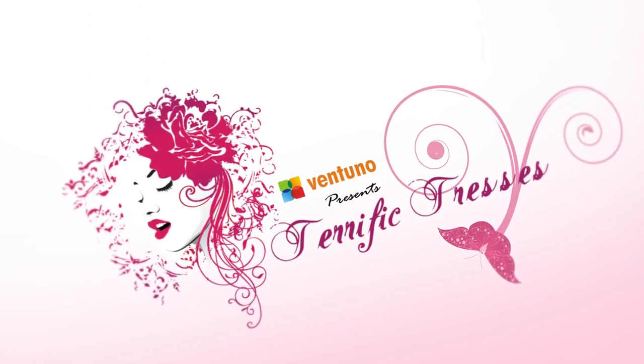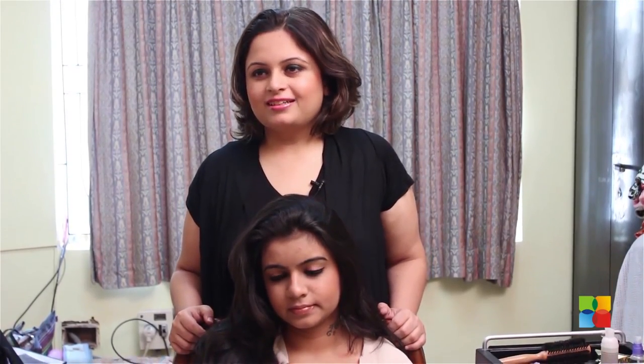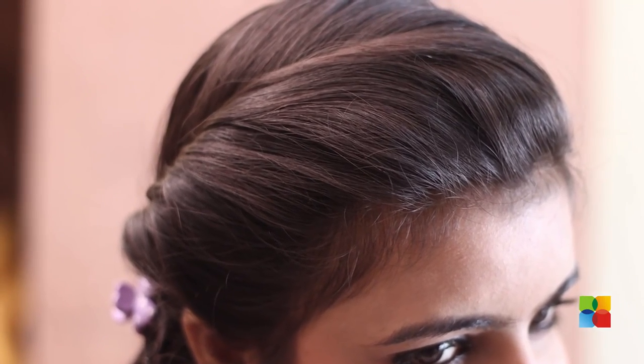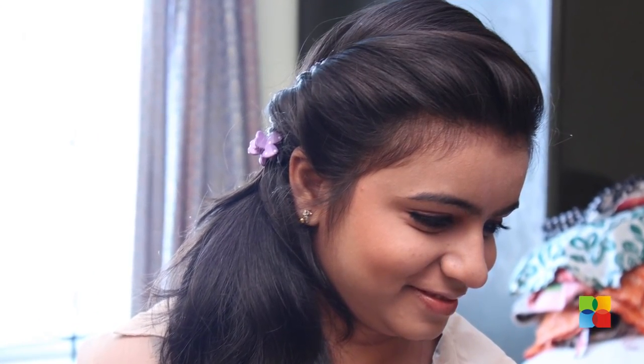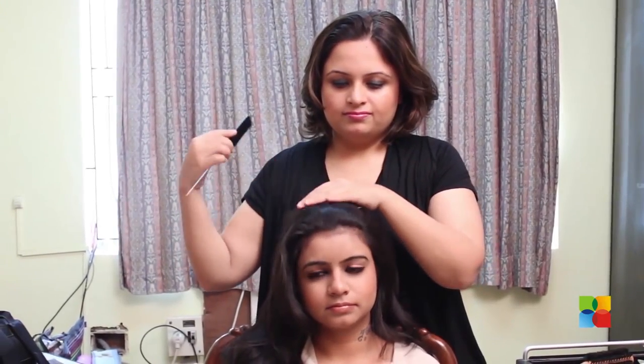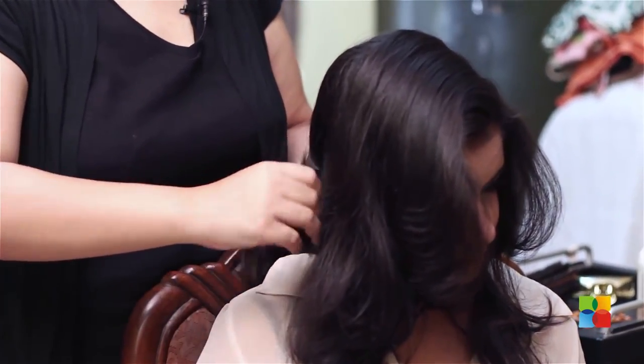Welcome to another episode of Terrific Refuge. Here's the twisted ponytail coming up for spring summer. Bring the hair at the back and fix your pony to the extreme right.